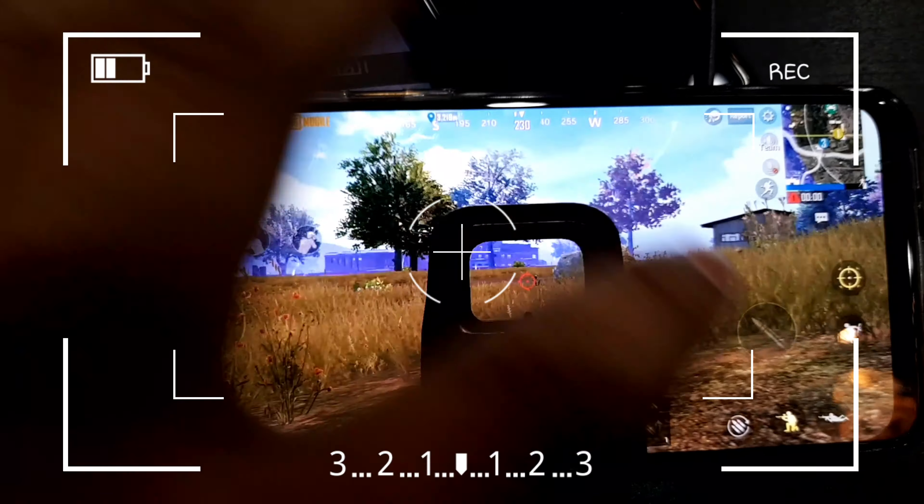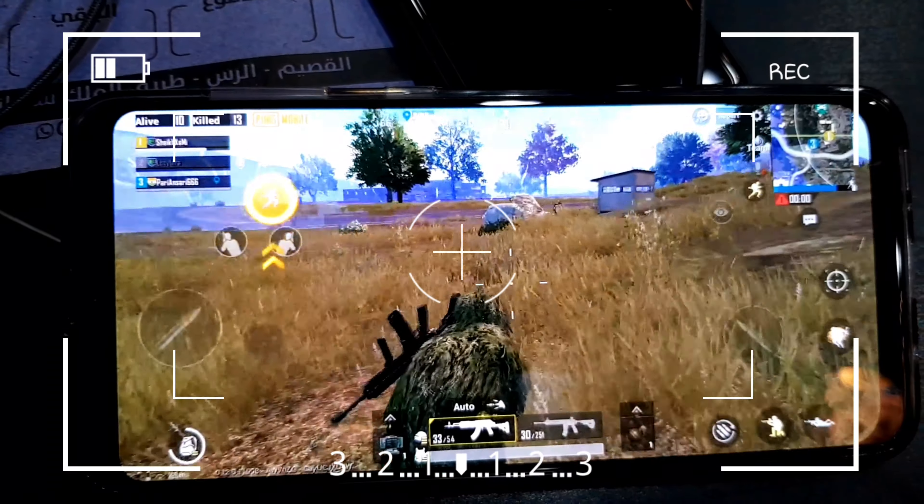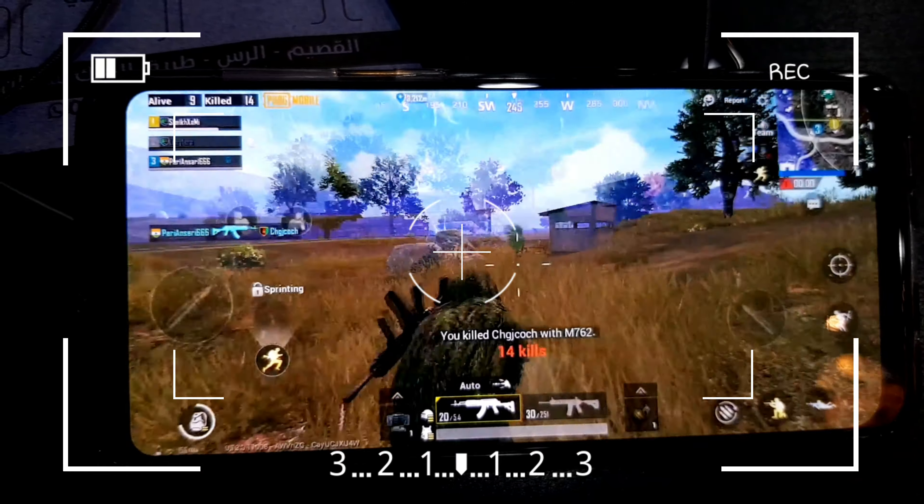This device has a good display. You can see quality videos. The Samsung Galaxy S8 Plus cannot play in HDR, and it is a 50,000 mobile, but this mobile is half the price.